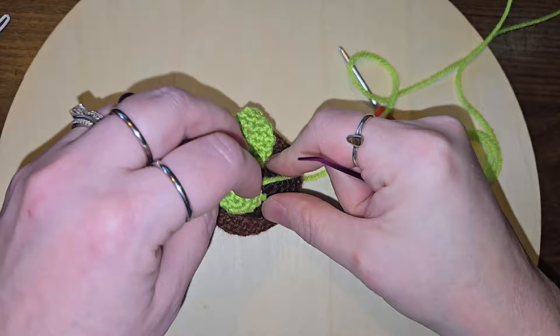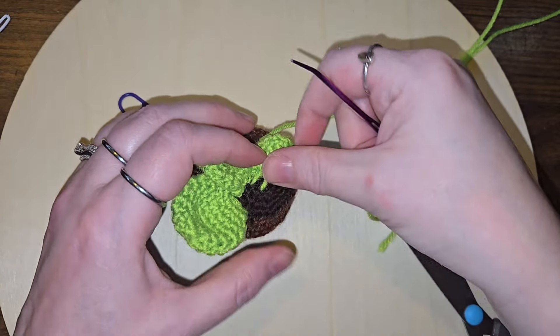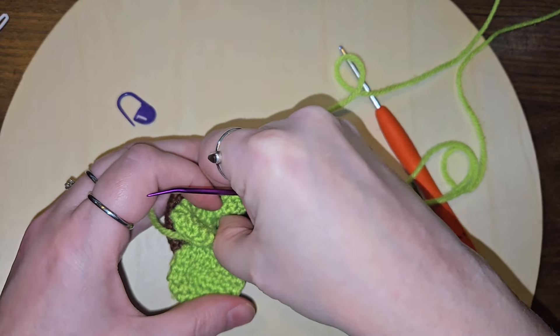Definitely need more leaves. Wasn't thinking on the straight edge there. Good thing this isn't my pattern — I'd be butchering it.